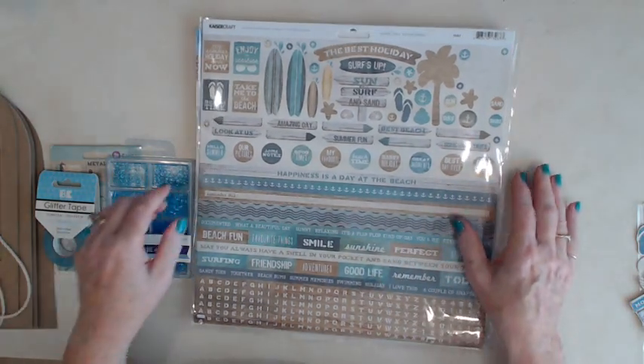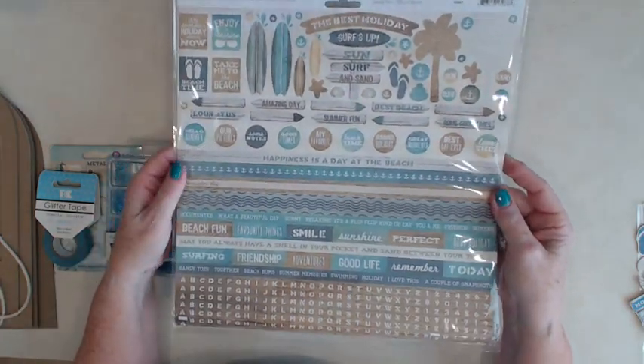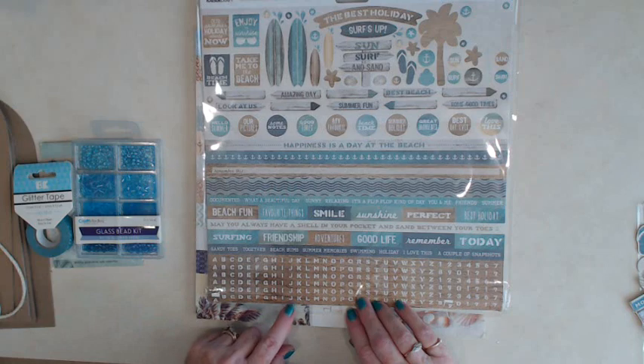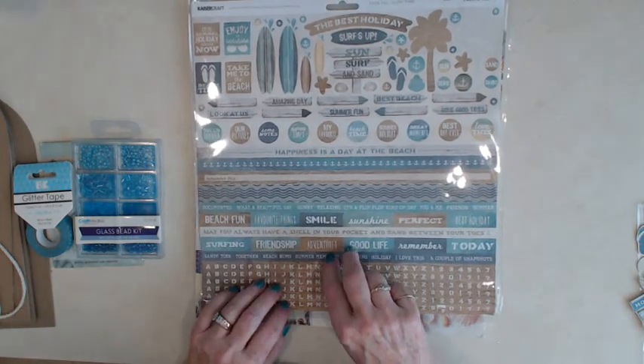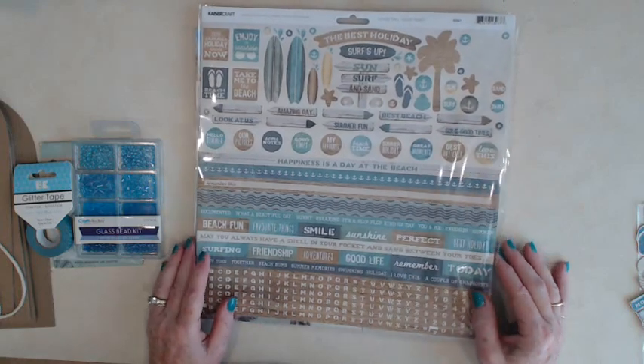The other thing we're going to be using is the Salty Toes sticker sheet. The nice thing about this sticker sheet is you get five of each of the alphabet letters, and you get a lot of nice stickers for your album.